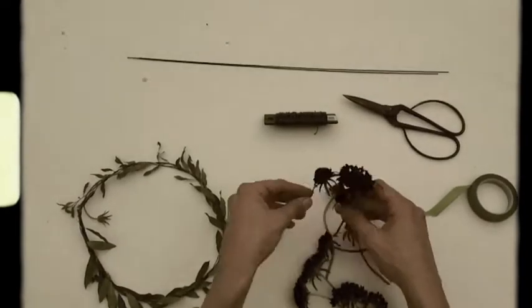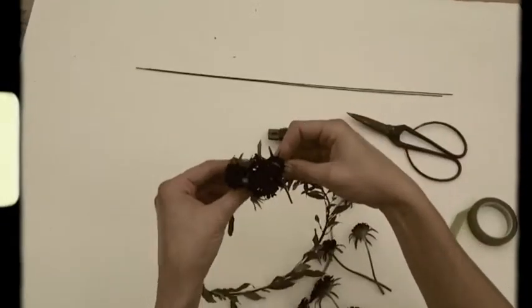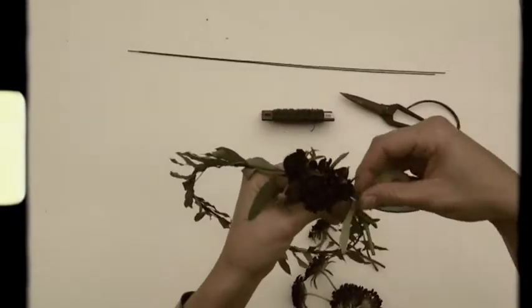If you want to make a fuller crown with lots of flowers, you can start with the same base as before and make clusters of flowers that you wire to the crown all the way around.